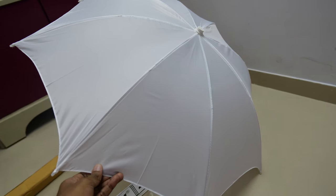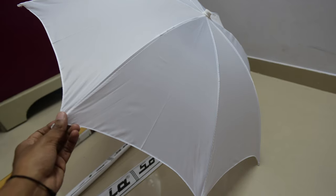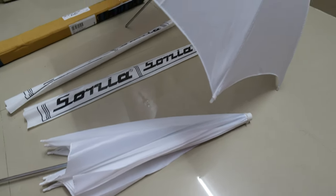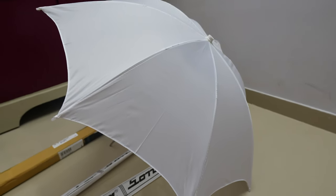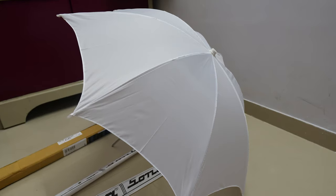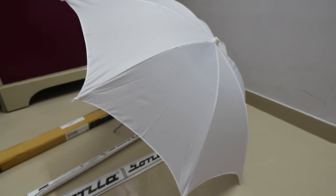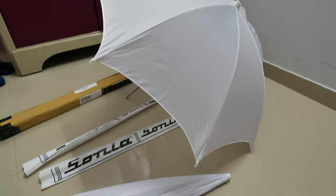In upcoming videos I will give you a picture of the lighting setup that I use, so you can have a clear understanding of how I set up lighting for all my videos. This umbrella comes as a set of two.